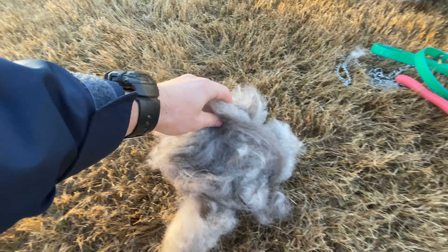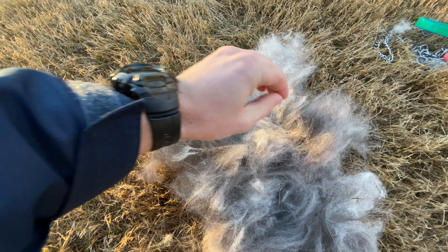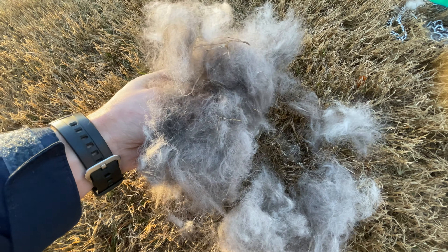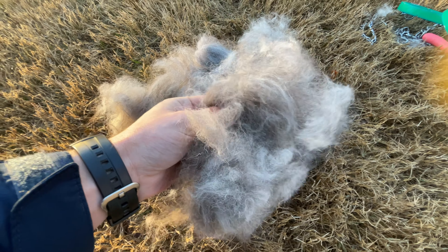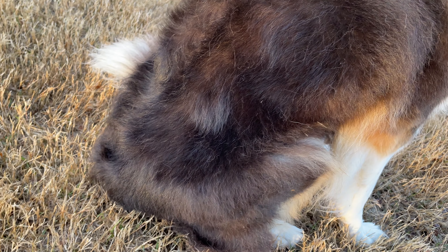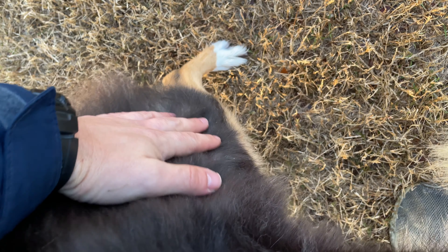Here is all the hair we were able to get by brushing her. I did wait a little longer than usual before brushing, but that's still a pretty significant amount of hair that this brush was able to get — a lot more than other brushes I've used in the past. Here she is after being brushed. You can see her coat looks a lot healthier, she doesn't have the tufts, and her back looks a lot healthier as well. You can tell her coat's a little thinner after all the hair we've gotten out.